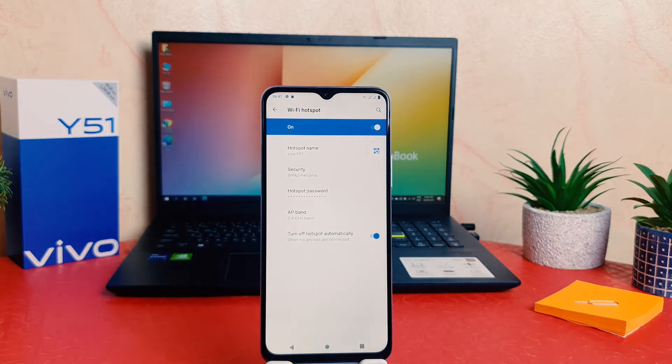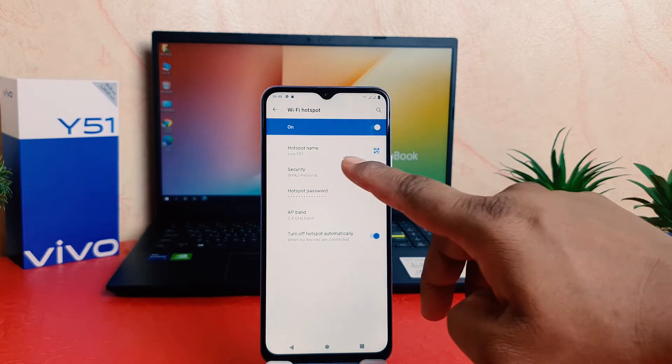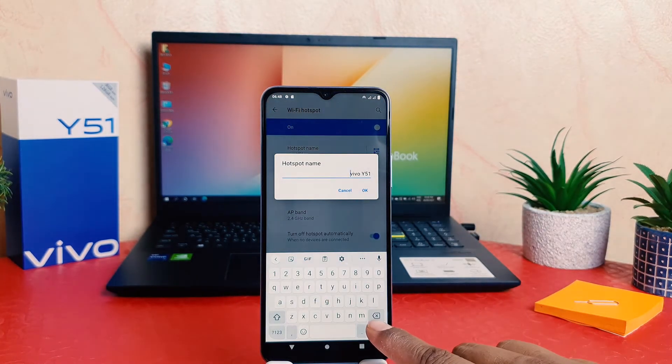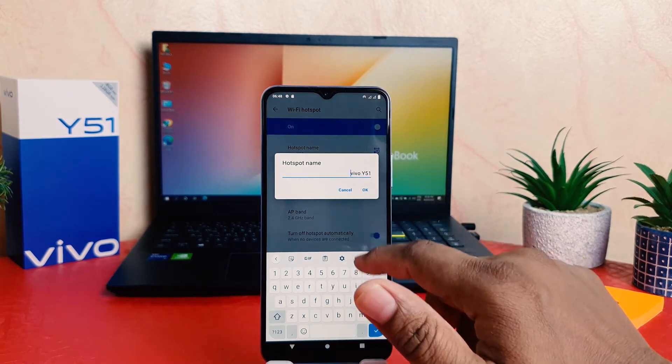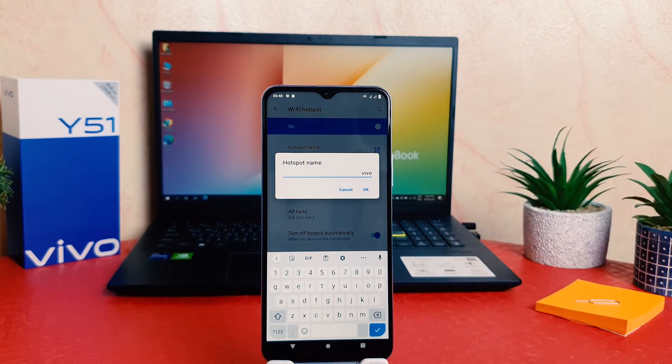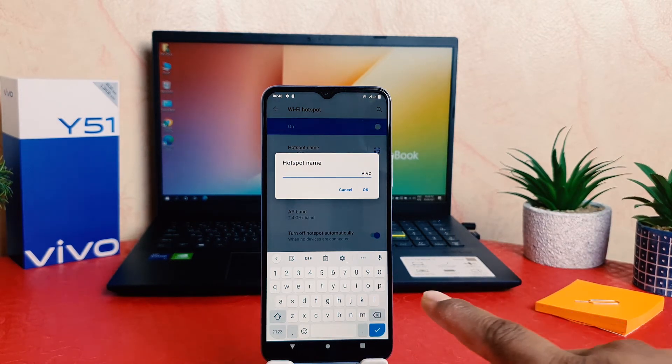One thing you might be wondering is what is the Wi-Fi name and what is the password. Here is the hotspot name — you can easily customize the name you want. For example, I want to put here something like removing Y51 and only keeping part of the name, and then I'm going to click OK.